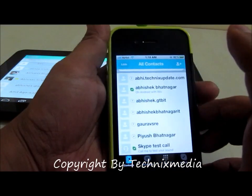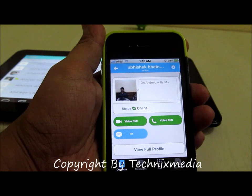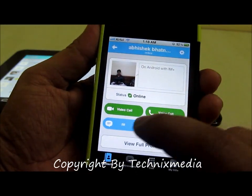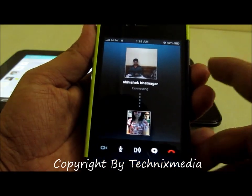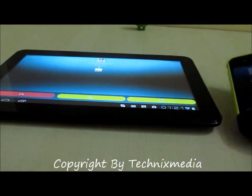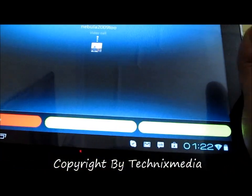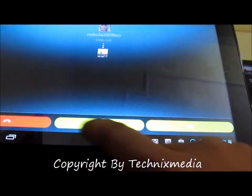As you can see, we will initiate a video call from here to my account. We'll go for the video call option — it is right now initiating a video call. As you can see, the tablet is actually receiving the call right now. Let's accept it.